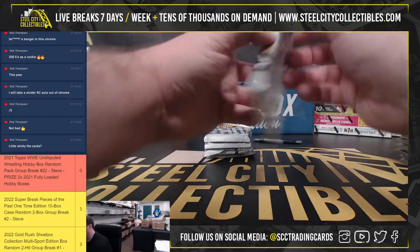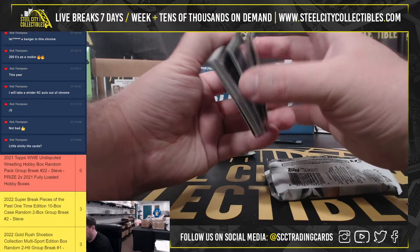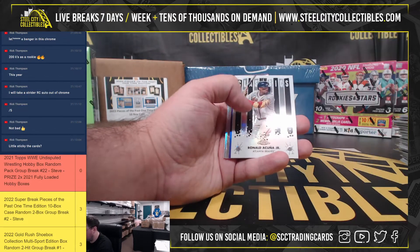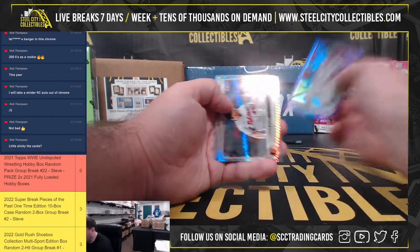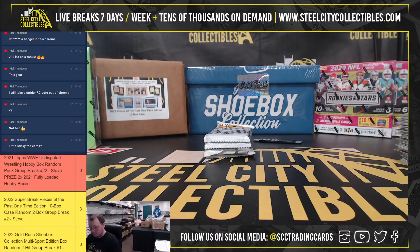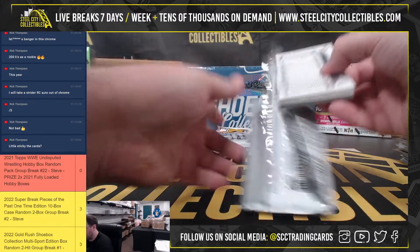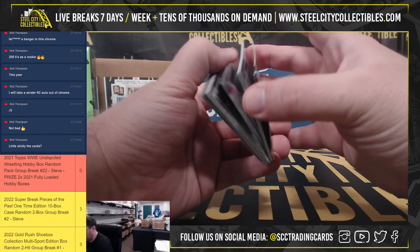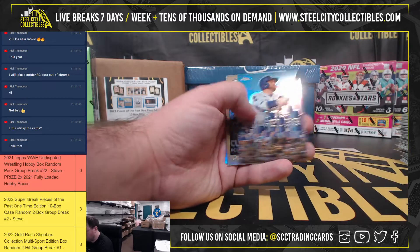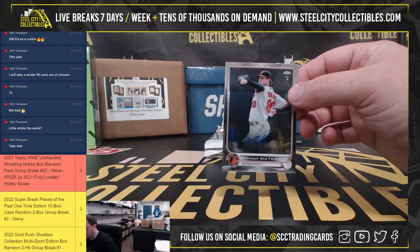About a Bruon Rookie there. I've got a purple Aaron Judge numbered to 250. I think we're going to have an autograph here — Spencer Watkins, Rookie auto for the Orioles.